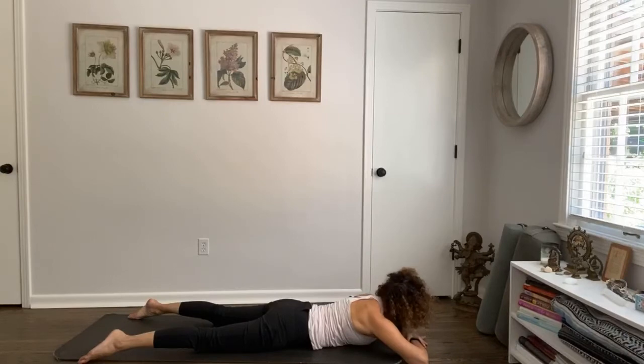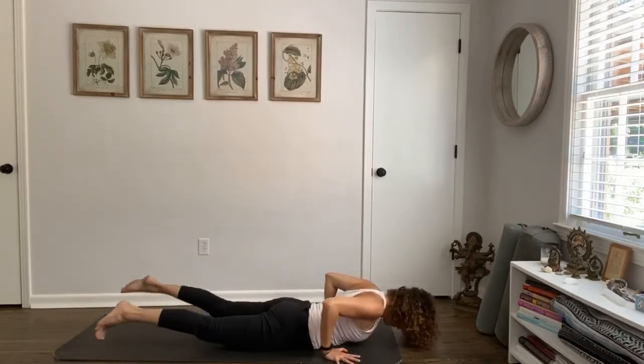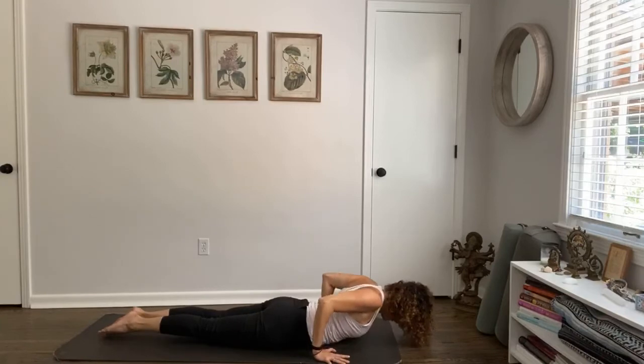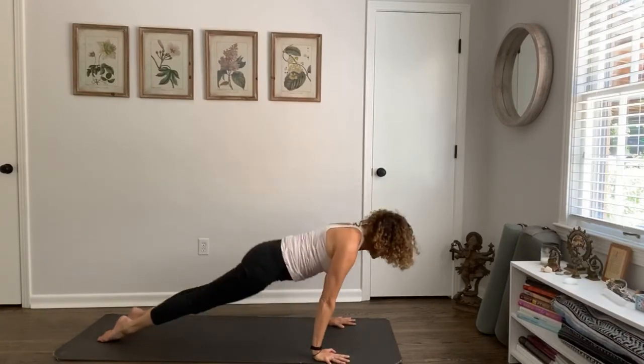Inhale, bring your gaze back to the center. Hands under your shoulders, feet point back — inhale, cobra or upper dog. Check in, breathe — don't just knee-jerk respond to what you always do. Inhale, lift the heart, lift the chest, opening up, and then exhale it back.